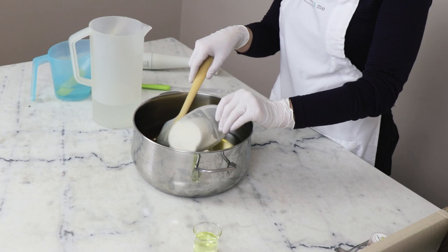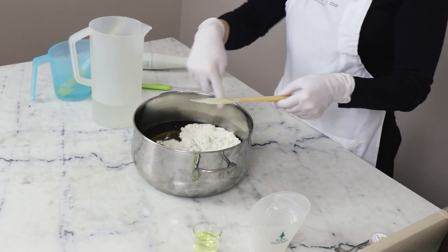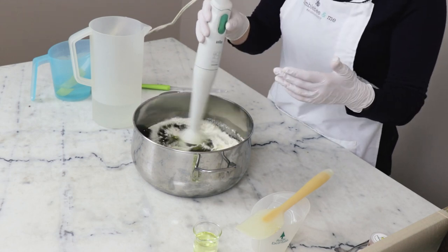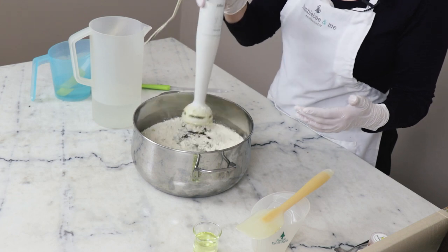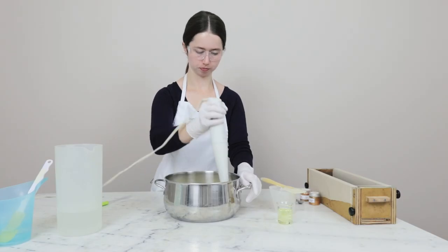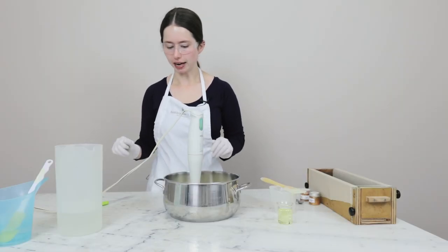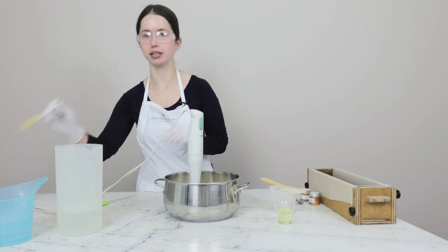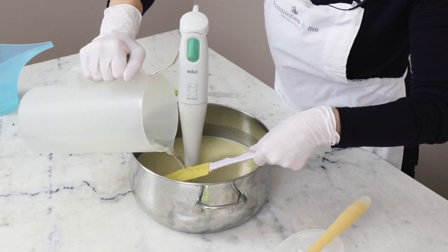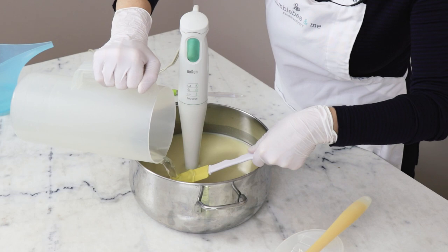To start, we are going to add the kaolin clay to our fat blend and then blend the clay into the fat. We're doing this now because we can't over-trace or have the mixture trace too quickly if there's no sodium hydroxide in here yet. Once the clay is all blended in, we are going to add the sodium hydroxide and then bring the mixture to trace.